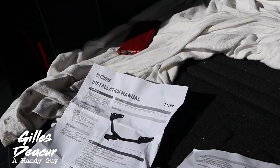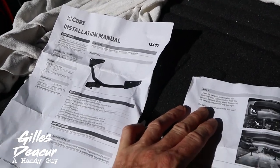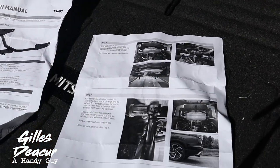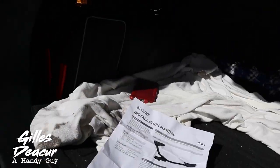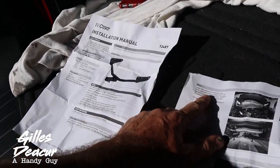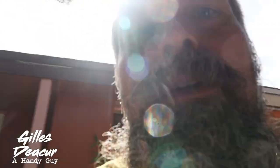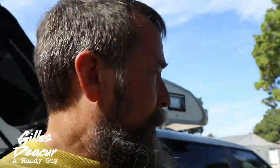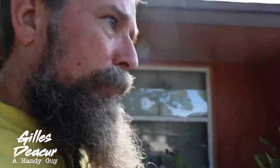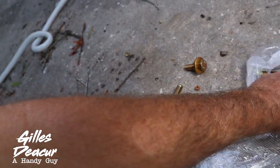The instructions say step one is to lower the exhaust by removing the three rearmost rubber holders — we're going to skip that. I don't want to make more work for myself; we're going to see if we can install this without removing the exhaust. Step one: don't make more work for yourself. My neighbors across the street are having a party with music playing, so I might have to mute some of this out to avoid a copyright strike — unfortunately that's the way YouTube works.